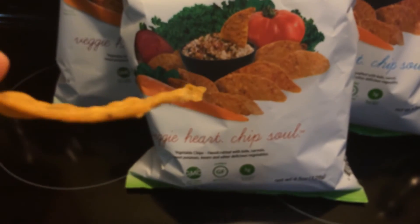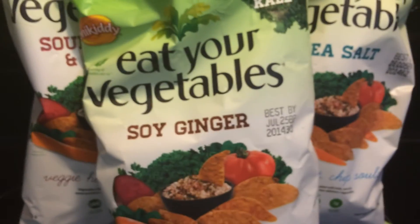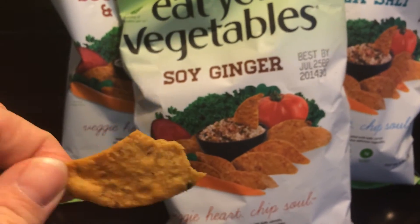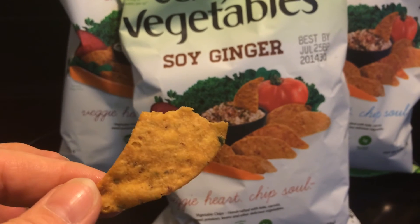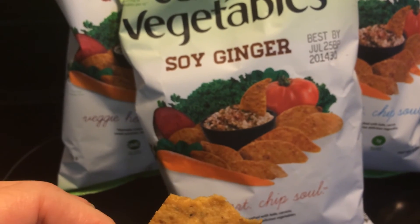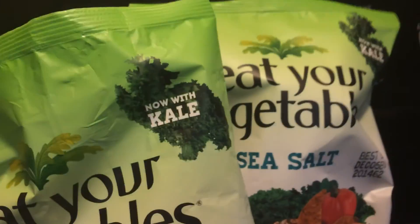It says 'Veggie Heart Chip Soul' — vegetable chips handcrafted with kale, carrots, sweet potatoes, beans, and other delicious veggies. And this is what they look like. Sorry that I'm moving around so much. They look really good. I'm going to try the soy ginger. I'll be right back. This is what the chip looks like.